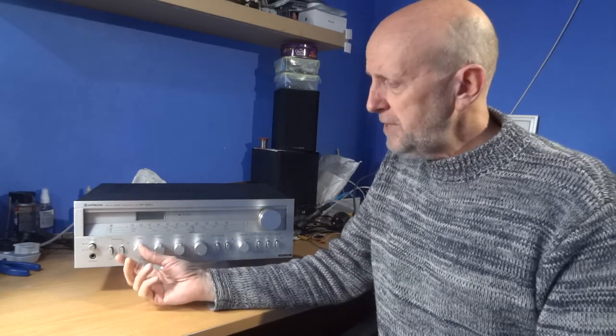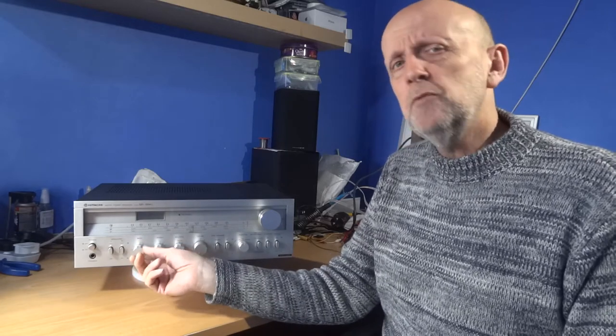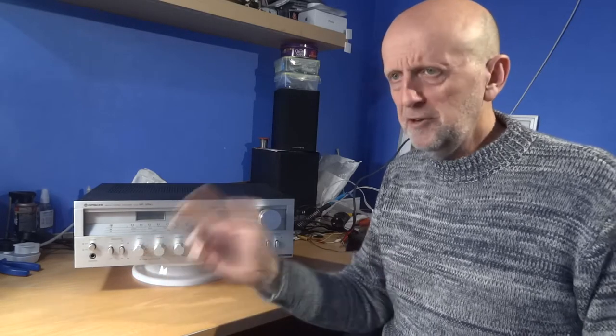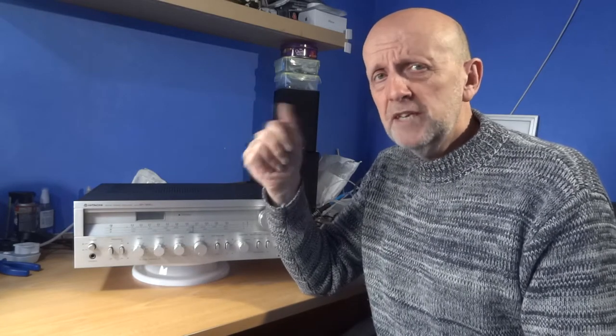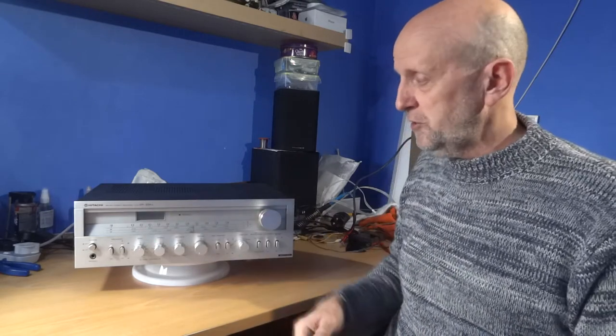With the Wolfdales I knocked the bass down one notch, and with the Mordant Shorts I kept it level or nudged it forward slightly depending on the track. Vocals were nice and clear, the turntable sounded really nice — percussion, cymbals, everything came through well on both sets of speakers. The Mordant Shorts sounded that bit cleaner, and the amp's bass helped fill them out, though you're still missing a bit of real thud with those speakers.